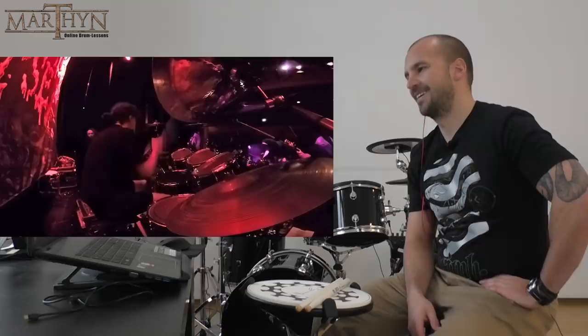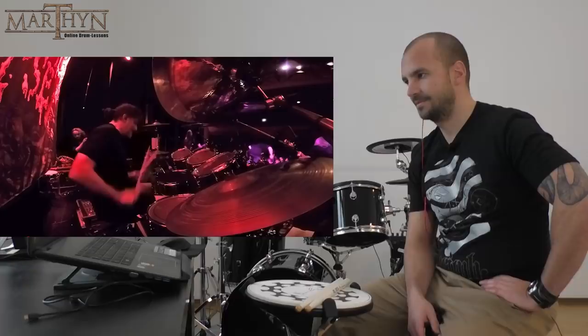You can see that he's counting quarter notes on his upper leg during the bass solo. This way it's easier to stay in time.